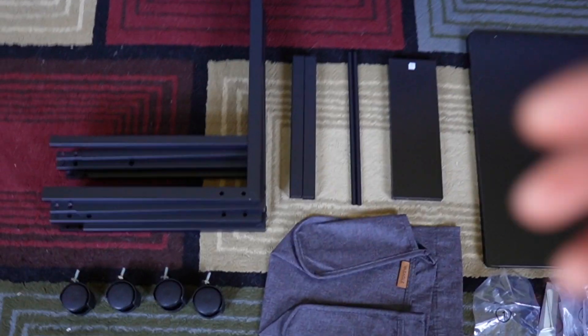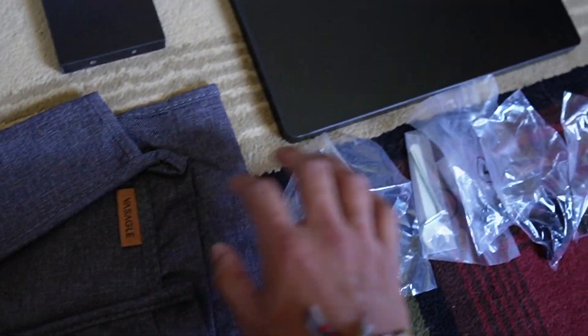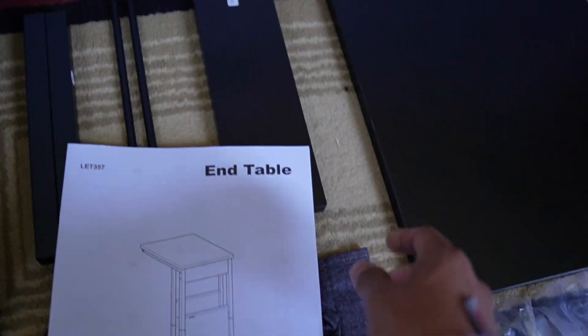Here's everything that comes in the box: the metal frame, some metal pieces, some rods, a wooden piece, the tabletop, wheels, a cloth, some hardware, and finally the instructions.